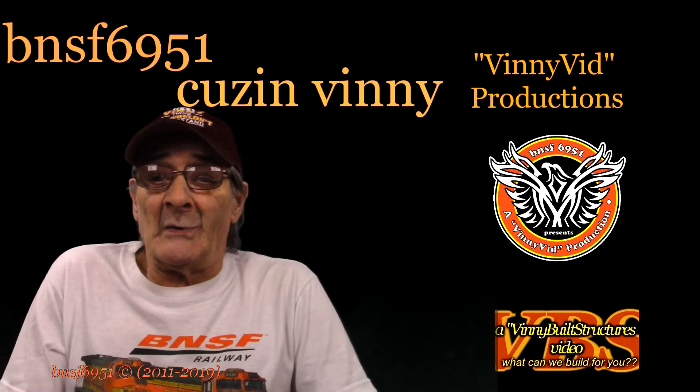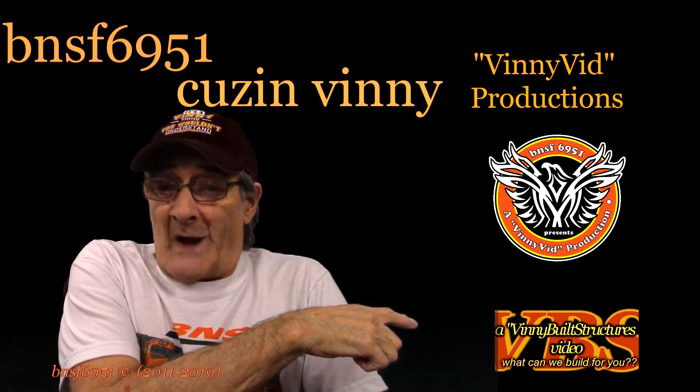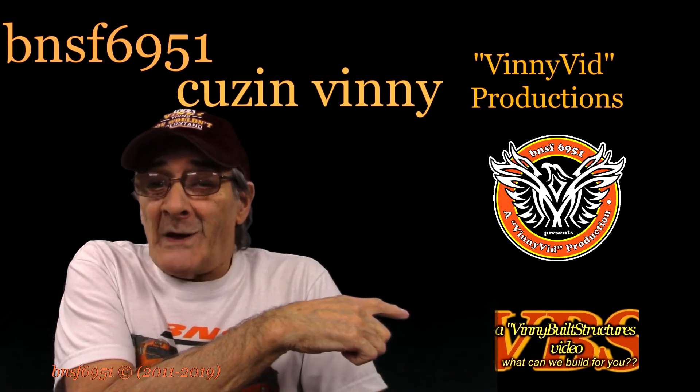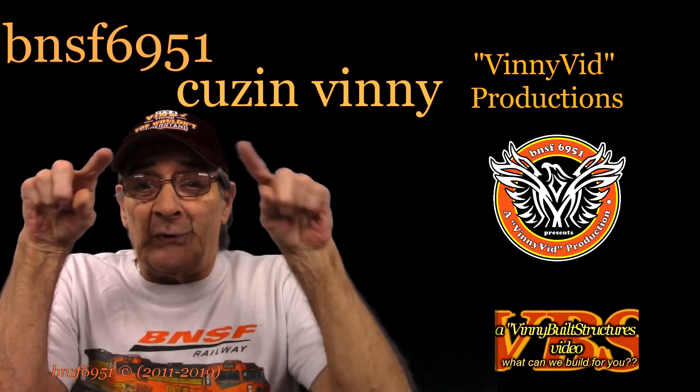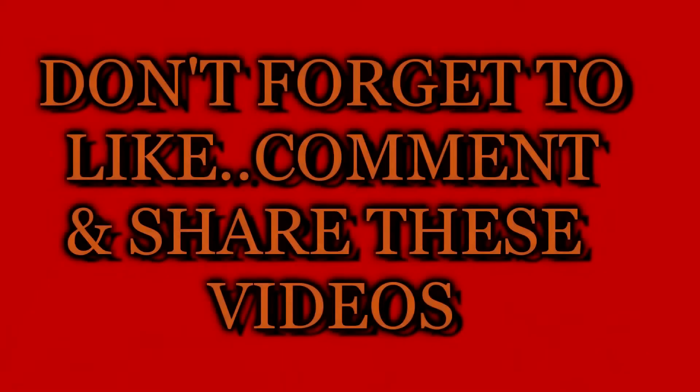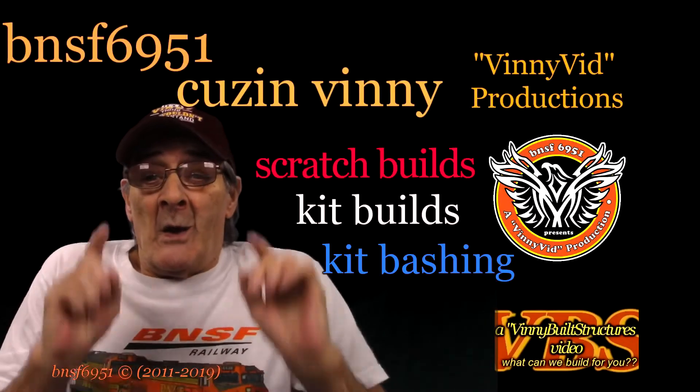If you're interested in watching these kinds of videos, click down here on the icon and subscribe to my channel. While you're down there, don't forget to hit the bell right next to it — make sure you do, so you don't miss any of my upcoming videos. With all that being said, come on in and see what I'm doing.